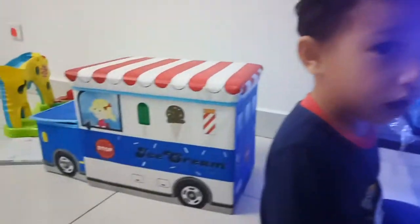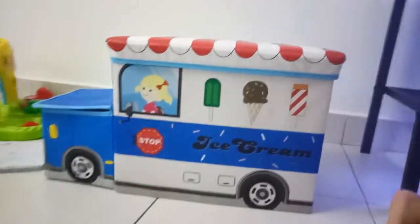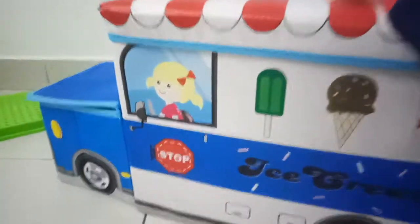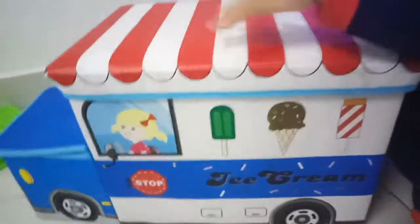Hello guys! Umair wants to show you something new — ice cream. This is magic ice cream because you can put all your toys inside.